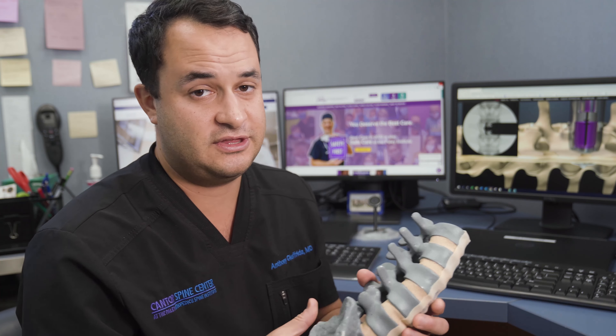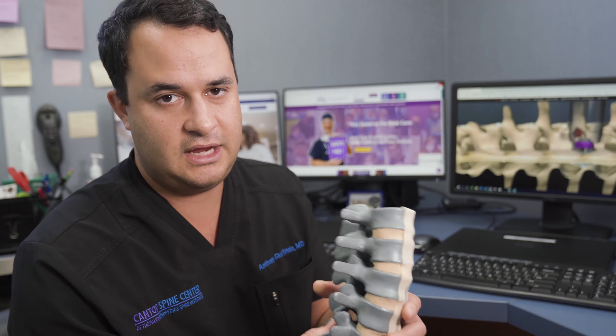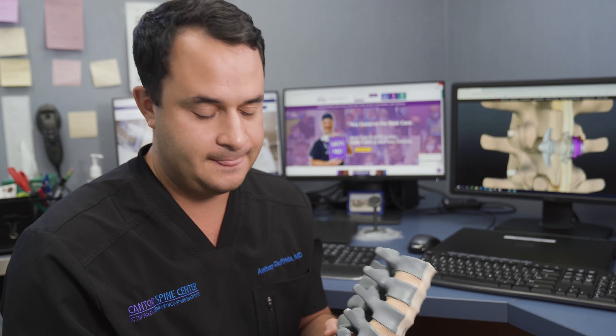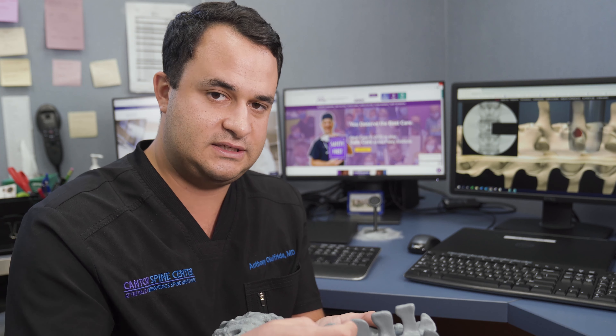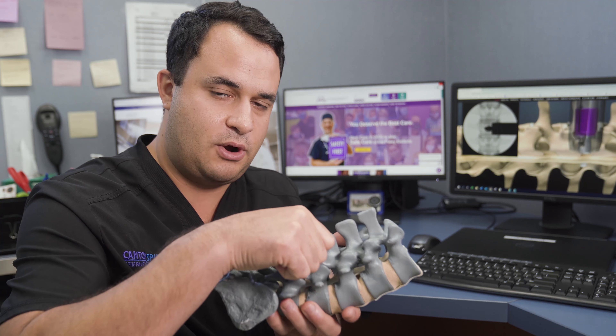When you have something called a spondylolisthesis, where the bone is actually riding on top of the other bone, it can cause severe back pain and pain down your legs with motion. So what we do is we go in from the side, put this little device in and deploy it, which gives us a nice posterior fusion.